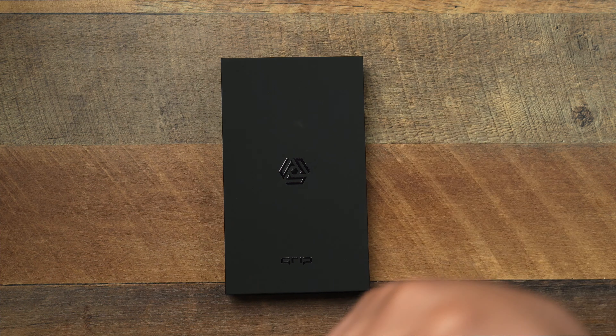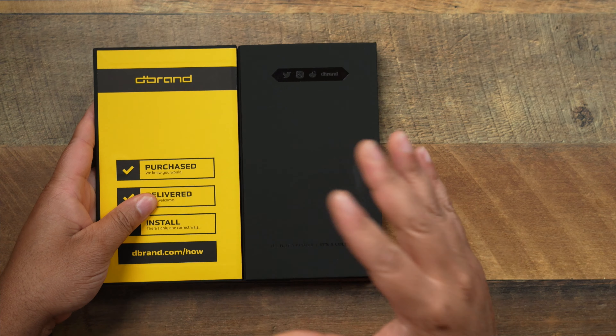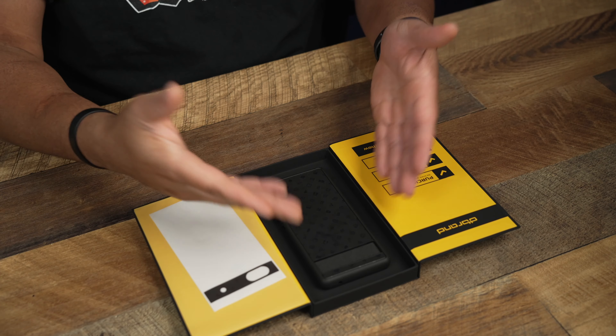A huge shout-out to dbrand for always looking out for me when dropping their products to look at. Now, you already know when it comes to the Pixel lineup, cases are already limited. They're not plentiful like Samsung and iPhones, but the dbrand grip is probably going to be one of the best cases you're going to be able to get right now on the market for your Pixel 6a.